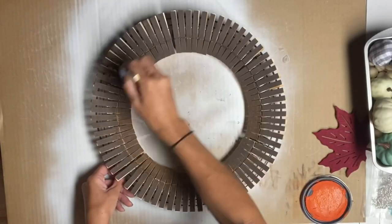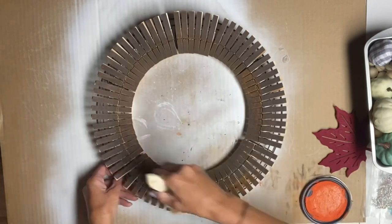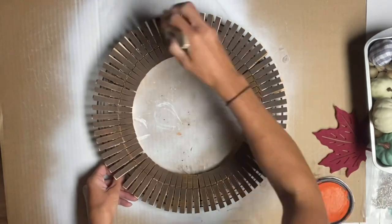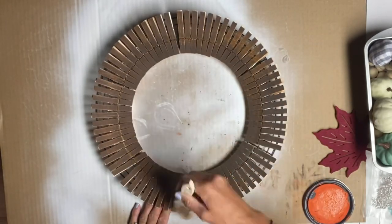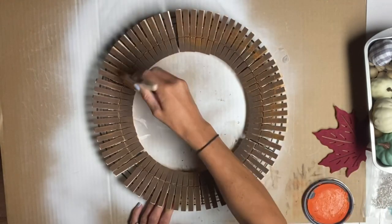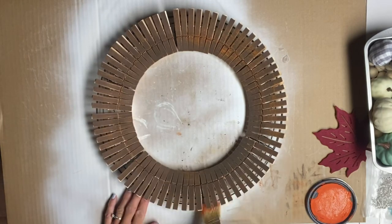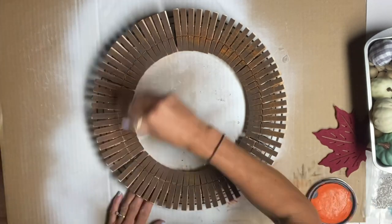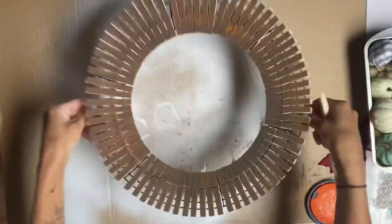This gives us a very easy foundation for a wreath for just a few dollars. I took a chip brush and some Mandarina Wise Owl paint and used a dry brush technique to just lightly brush the Mandarina on top of the chocolate. You can apply as much or as little paint as you'd like.